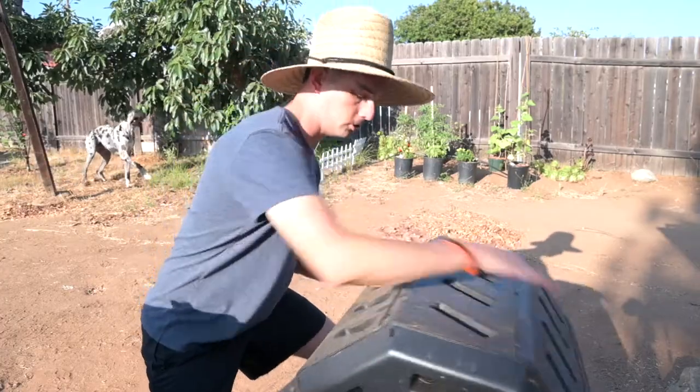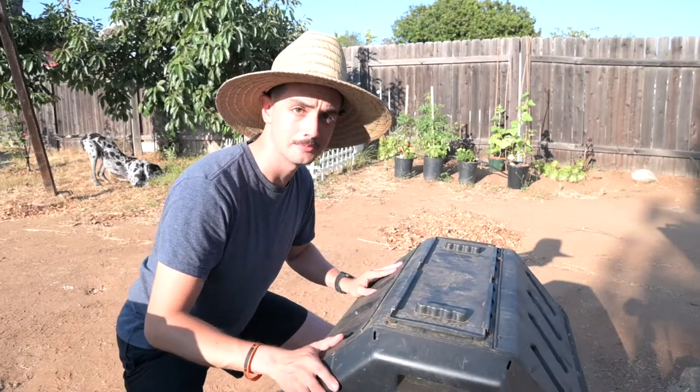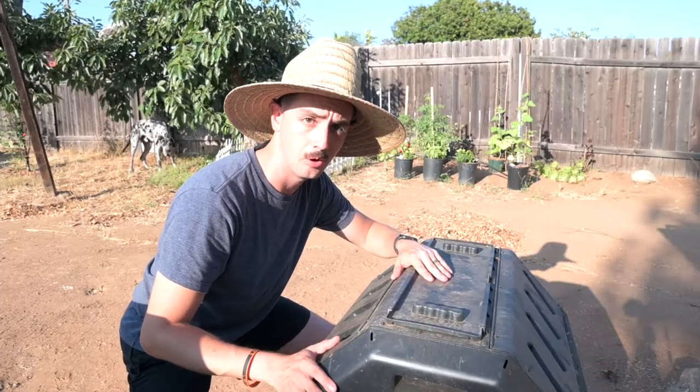Turning the compost. Oh hey, I didn't see you there. I guess now would be a good time to talk about this bad boy.